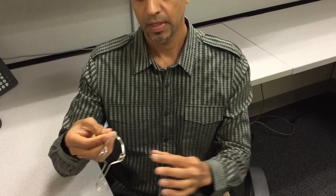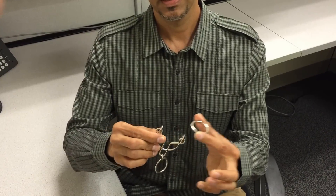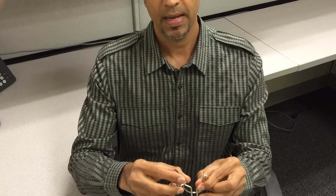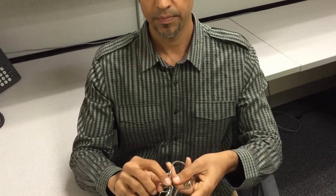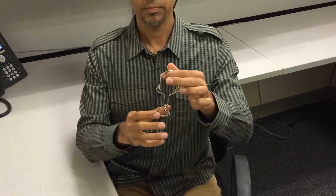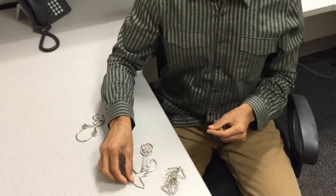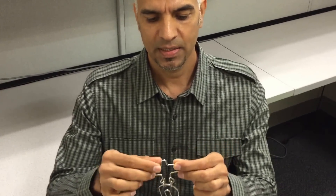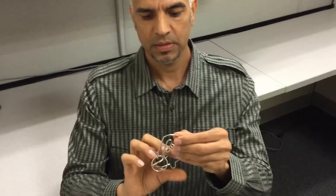There we go. If you want to put it back, you fold it back, put the ring in and bring it back — and there we go. Okay, number two. Number two is pretty easy but it looks difficult.